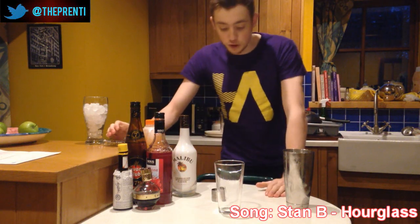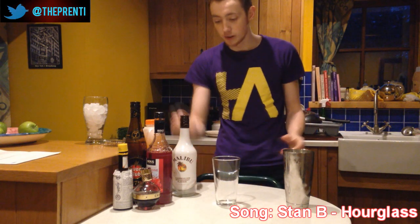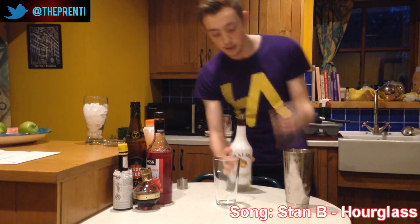Hey, what's up guys, it's Brennan here and welcome back to Drinks with Dummies. Now this one is for Dave — this one is the Mr. Dave, the rate of 4-on-1. Dave's favorite to spill it, as he tells me it's Malibu, so we're going to start off with that.